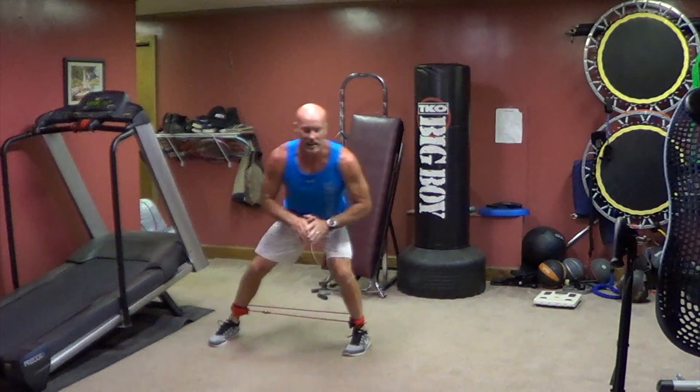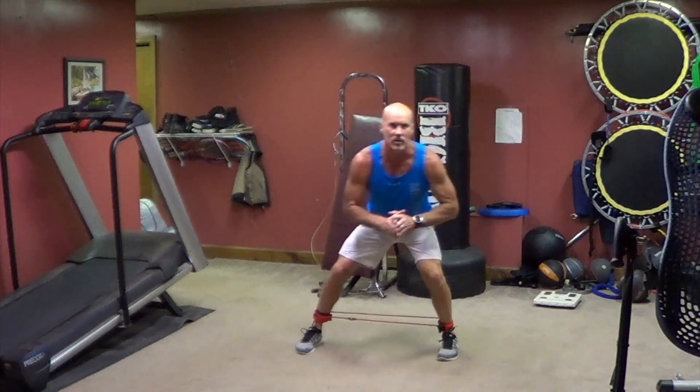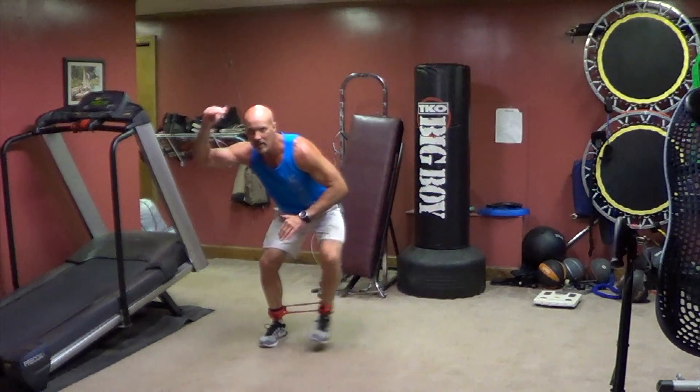Stay low and drive your heel. Don't want your toes to point out like this — think pigeon toe your heel. Staying low, pick up both feet. Nice and deep, like you're underneath the beam.